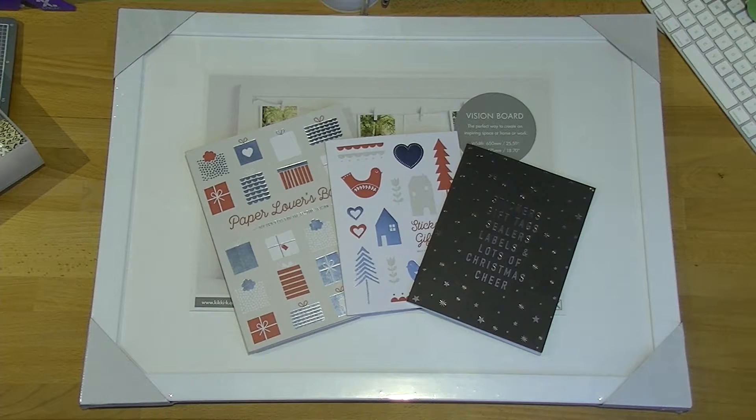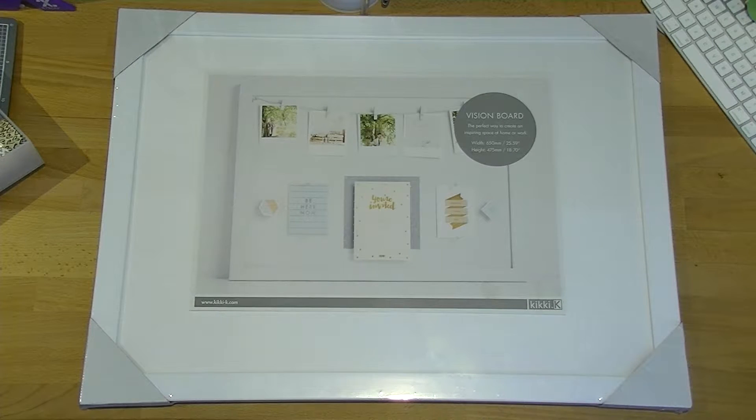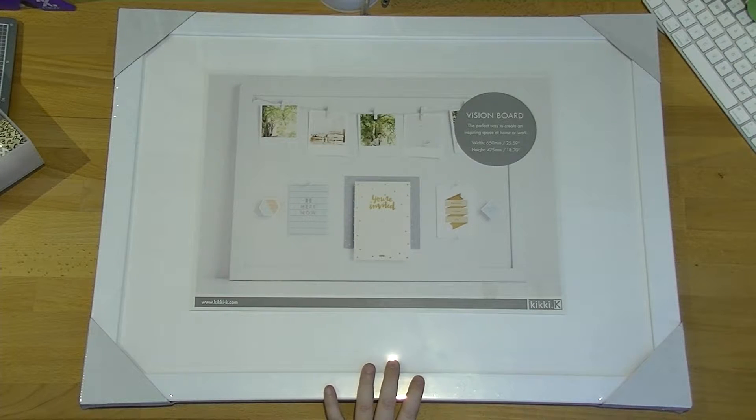This vision board is the small one from Kiki K. The one you've seen me use before is the larger size — I don't think they actually make the large one anymore, which I'm not quite sure why. They just make this size now, so it's slightly smaller and it looks to me like it's slightly different quality. If you guys do want to see a comparison video between the two, I'm more than happy to do that, probably early in the new year.